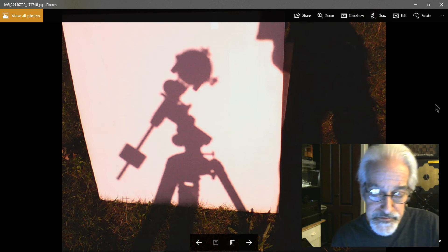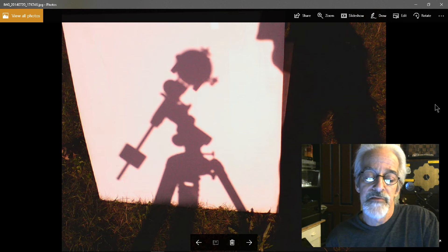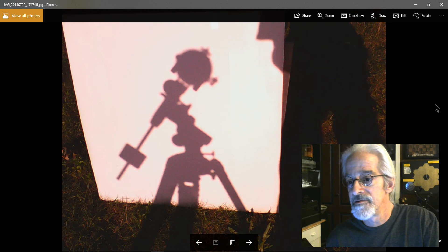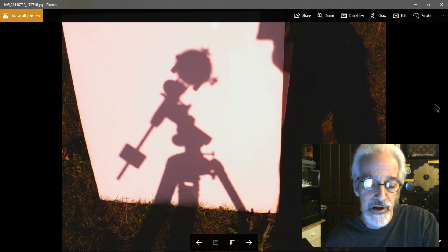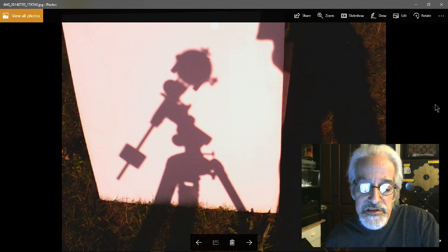A spotting scope works too — really almost anything works. I will say that reflecting telescopes are not recommended for solar projection. Reflectors have more elements, more places to heat up, and more devices inside that can be damaged by the heat. Refractors are generally a bit better for projecting the Sun without risking damage to the scope.